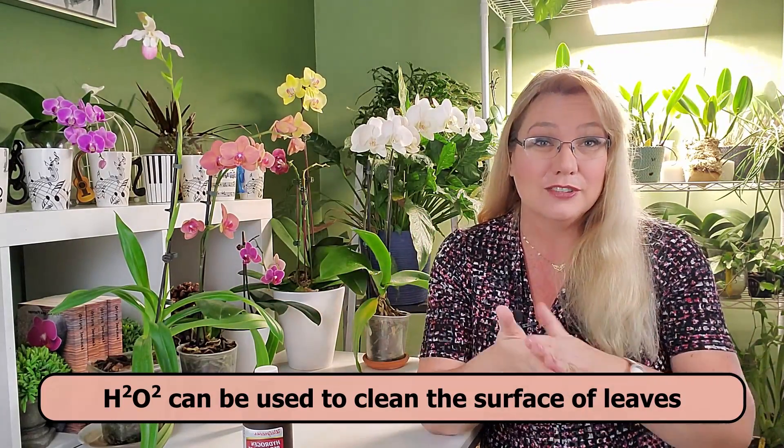You can use hydrogen peroxide to clean the leaves — if your water has a high mineral deposit that leaves white spots or splotches on a leaf, it's great for that because you can wipe it off. It does not hurt or burn the leaf in that sense. But it will burn the velamen on good roots.